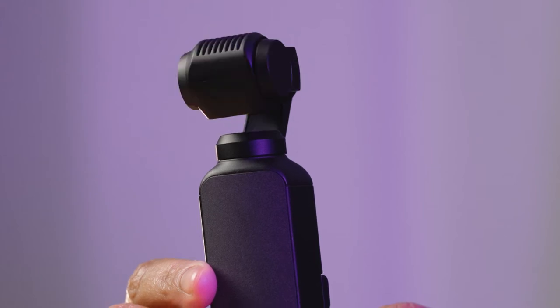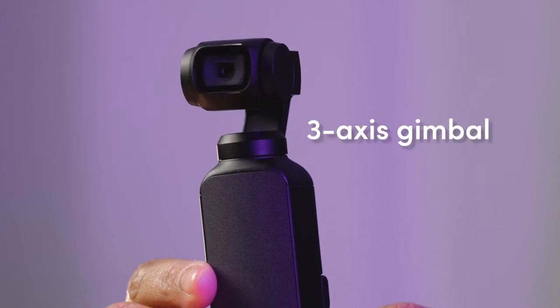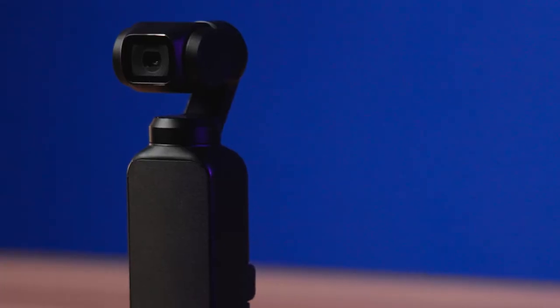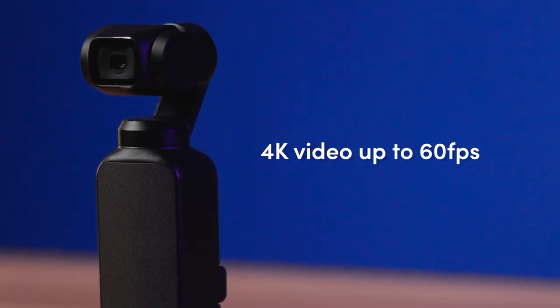The most amazing thing about the Osmo Pocket is its 3-axis gimbal built directly into the camera. This gives the image immediate stabilization, giving you cinema-level smoothness in your shots. It also shoots in 4K at 60 frames per second.